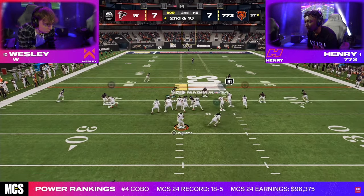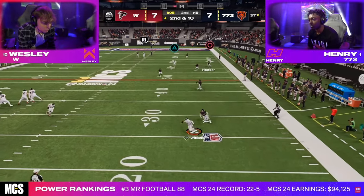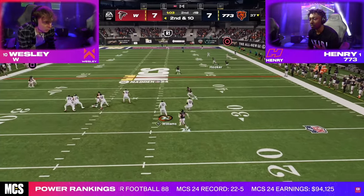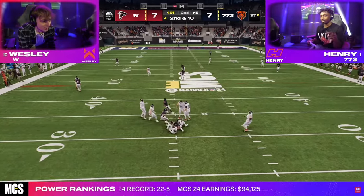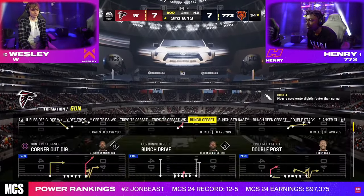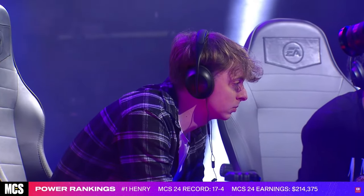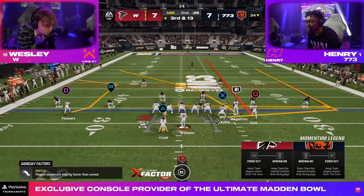One of the things that's interesting about Henry in this tournament — and really Wesley as well — we didn't see as much of a backed-off slot corner. We've been seeing that earlier on in the tournament, but really in the finals, they kind of went to more of a deep fire two basic approach to get stops consistently. And it's actually what ends up getting Henry the pick six.